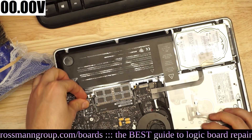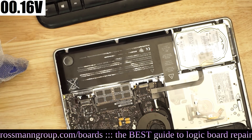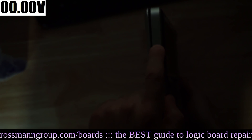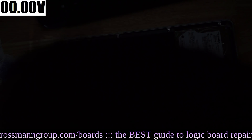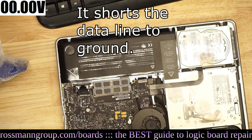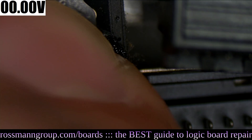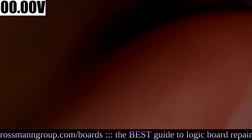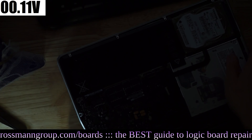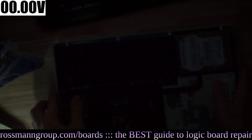You'll also notice that when we short that data line to ground, the battery level indicator is no longer going to work. If we plug in the battery and the battery level indicator, you'll see it's not giving us any result because that data line has been shorted to ground and no communication can take place. But if we remove the wire and plug the battery level indicator back in along with the battery, the machine is currently able to see the battery again.